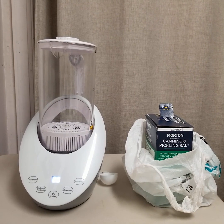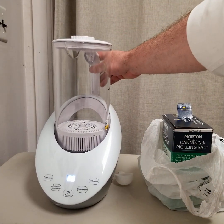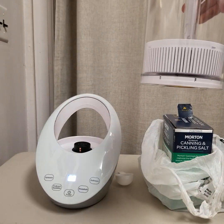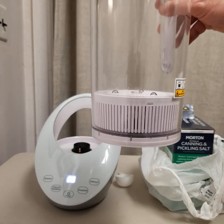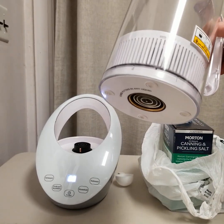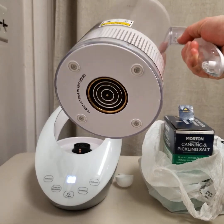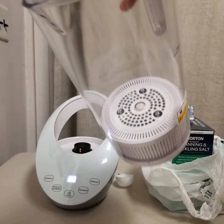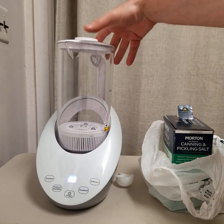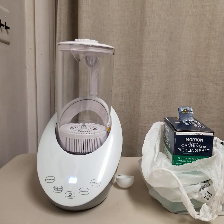Now this model is a little different. The pitcher, sorry about the noise, does remove from the base so you don't have to worry about the electronics getting water on it when you fill it up. One thing to keep in mind is that you should still not wash this in a dishwasher because it does have those contacts on the bottom. You want to keep those in good shape and prevent corrosion, which could happen with dishwasher detergents.